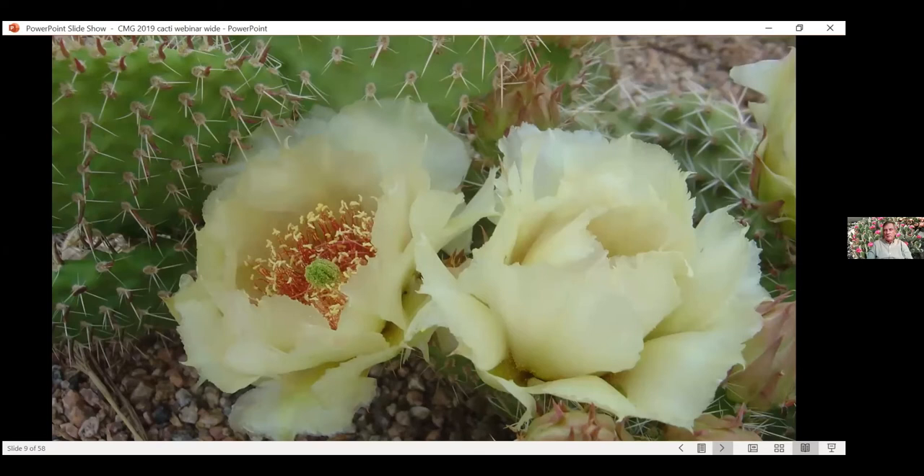They make amazing flowers — sometimes almost three inches across, just enormous. They produce tons and tons of pollen. If you're a pollinator geek, you'll get all kinds of really cool bees, native bees, especially bumblebees, bee mimic flies, all kinds of insects that like pollen or nectar. They will come to these flowers. That's one of the fun parts of the Opuntias especially — going out and watching all the different pollinators that visit these flowers during the day.